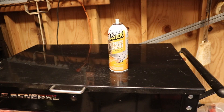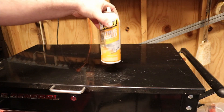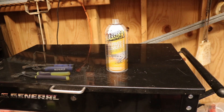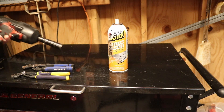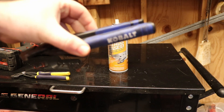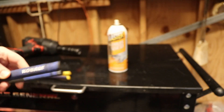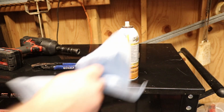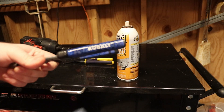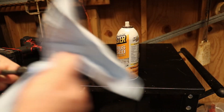Next up on the list I have to put in PB Blaster Citrus Degreaser. This stuff can be pretty expensive but it's extremely worth it in my opinion. Most of my tools are actually pretty clean at the moment, but let's see if we can get you a look. It's a little dirty and this will make it smell good too. See that cleaned right up — no effort at all.